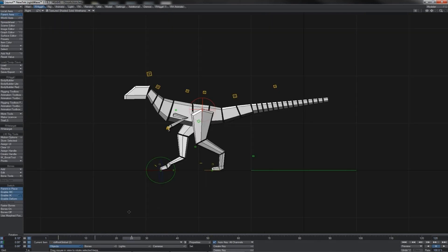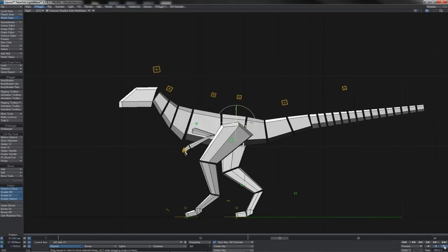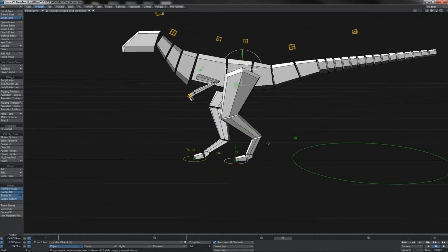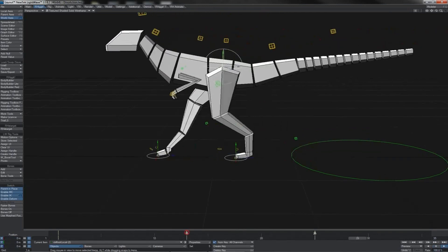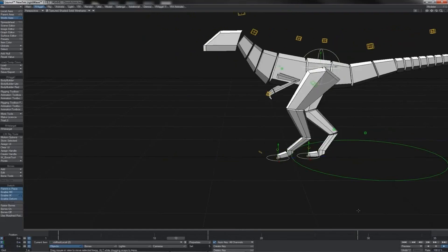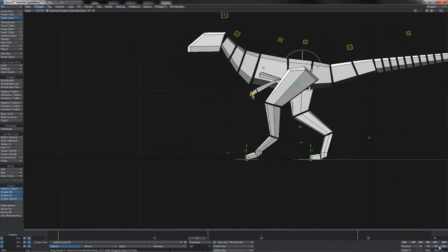Another 12 frames later we repeat that pose. Let's take a look — there's the basic foot movement of our cycle. Timing's okay, 12 frames is all right. I think it probably wouldn't be too bad to have it going slightly slower, so at this early stage I'm going to slow this down a bit. I'll bring it out two frames, and the following key by two frames as well — so that's now 14 frames one to the next. I'm quite pleased with that — a nice standard basic walk.